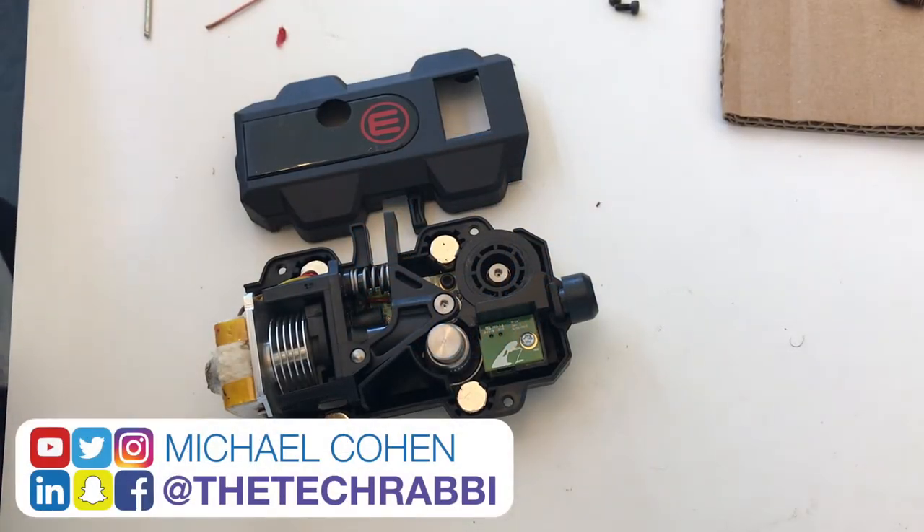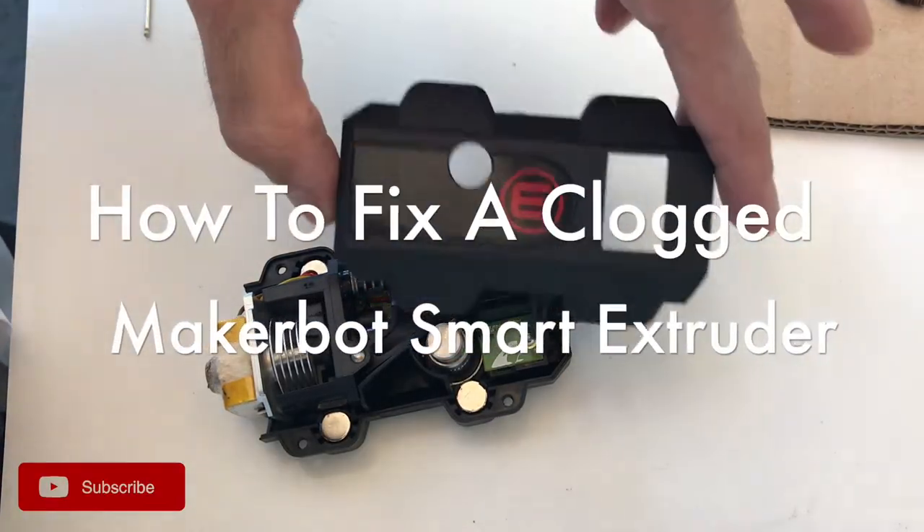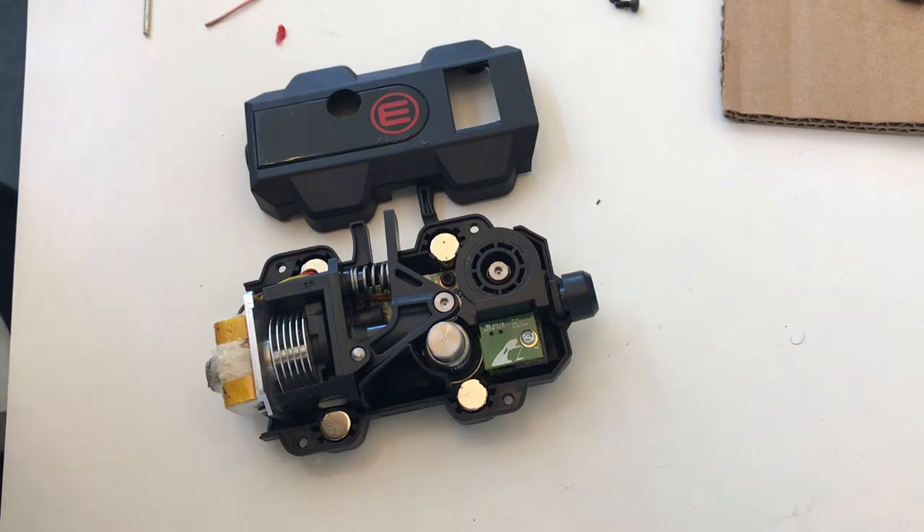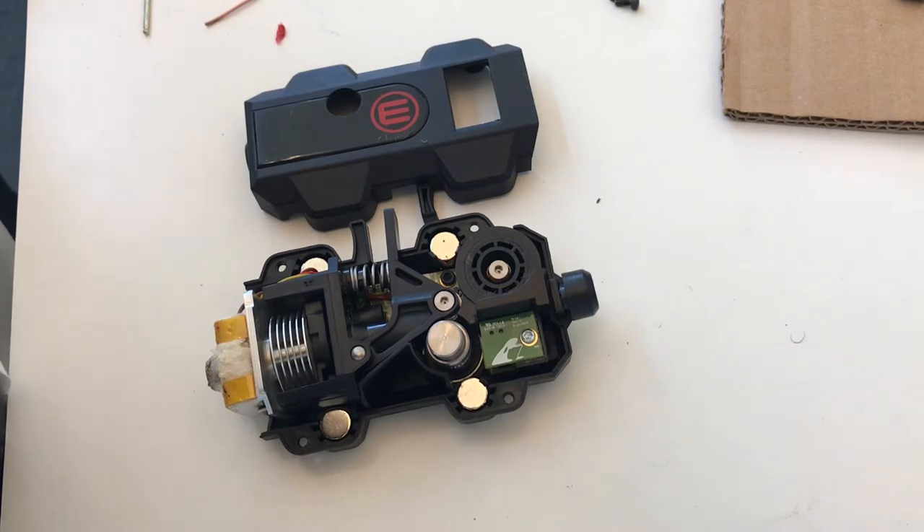Hey everyone, this is Michael Cohen, The Tech Rabbi, and I have here a MakerBot smart extruder. These things are workhorses, but they get clogged a lot, and there are a couple different strategies to get them working. You just need to know what exactly is going wrong as you're trying to load and unload the filament, so that you do not waste time taking the thing apart.